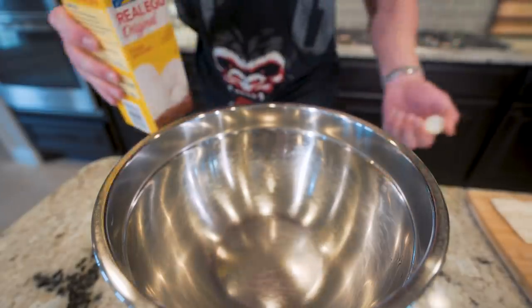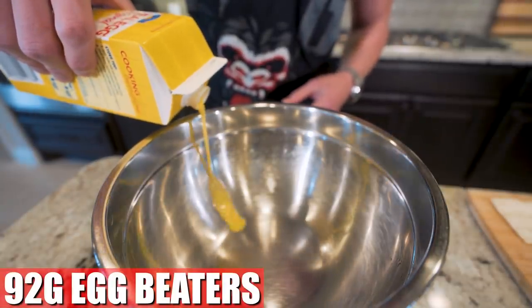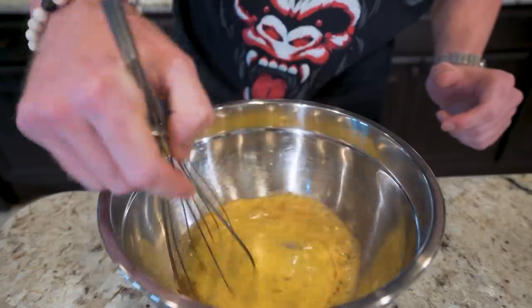Now that our bread's ready to go, we're going to go ahead and make an egg wash. I'm going to start with 92 grams of egg beaters — you can use liquid egg whites if you'd like. Then I'm also going to toss in about a gram of cinnamon and a gram of zero-calorie sweetener. Then we'll just go in with a whisk and give them a quick spin.